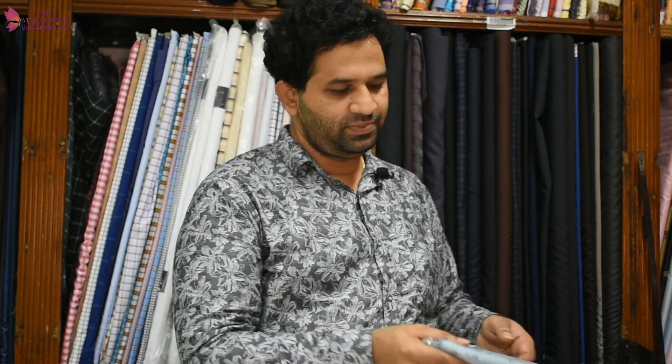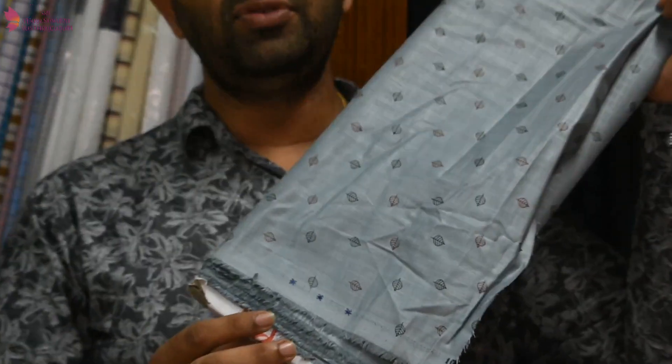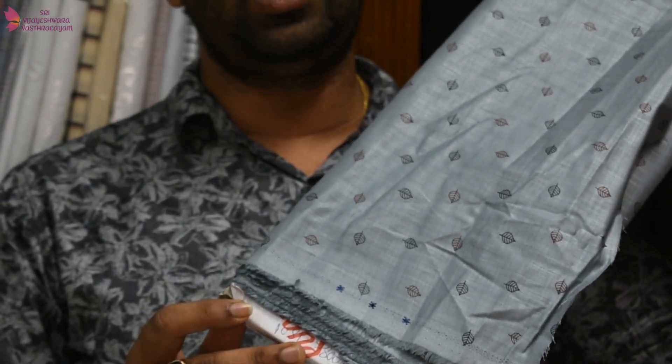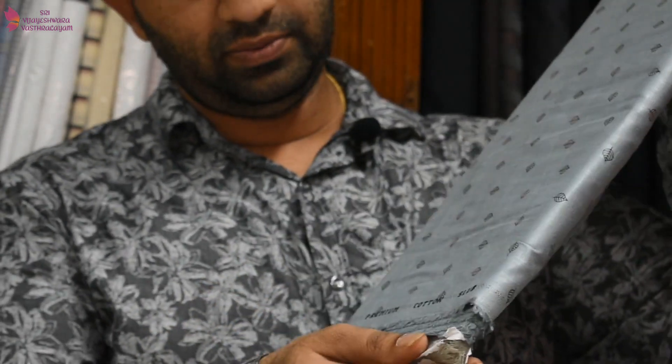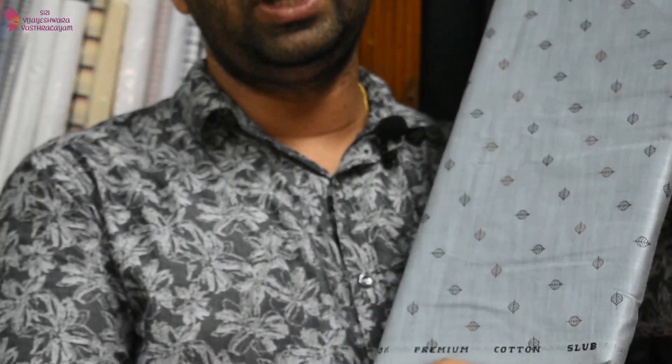If you have a dress, you can use a different color. You can use a plain shirt or a print shirt depending on your preference. We have to look at the colors in the print. You can also find this item in an online store — there is an Amazon store and a Vijesh.com store. It's 100% premium cotton, and there is also a lemon cotton item.